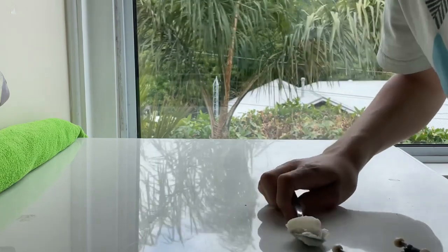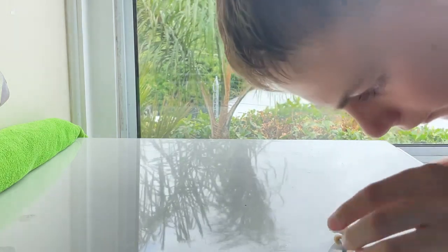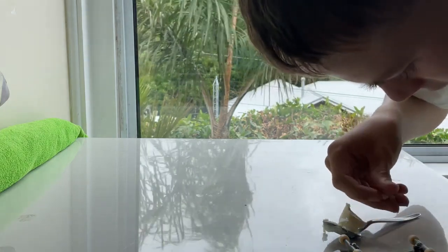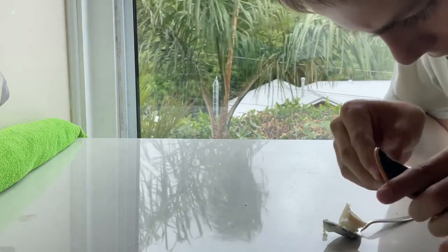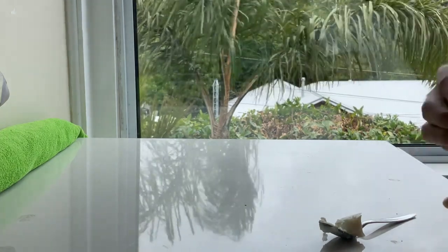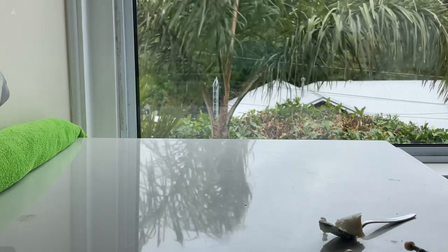Just grab some wax. You don't have to get a big chunk like I have — you can get little pieces. Grab it and rub some wax on your wheels. They have less traction now, and it also leaves a nice smell behind.